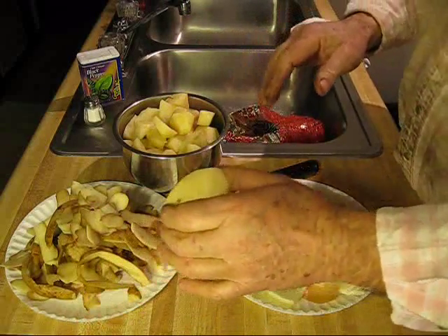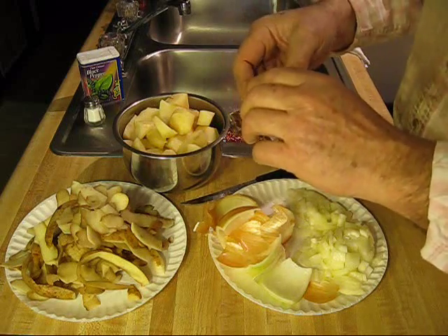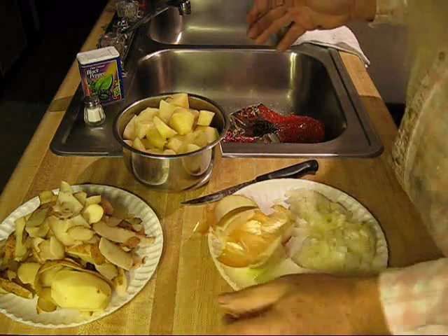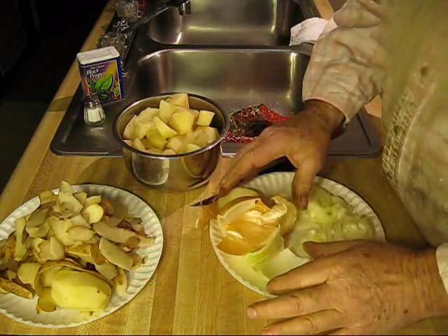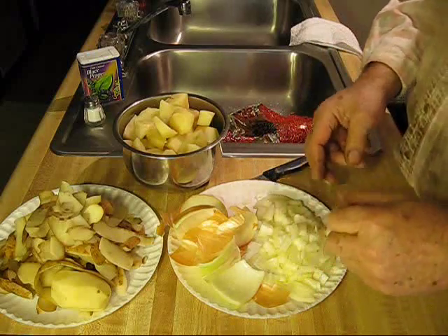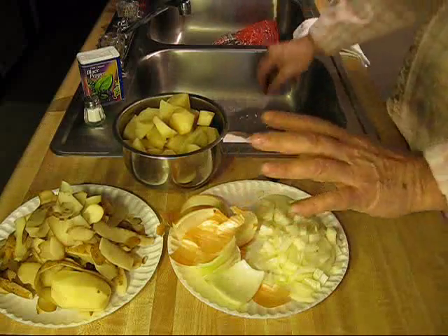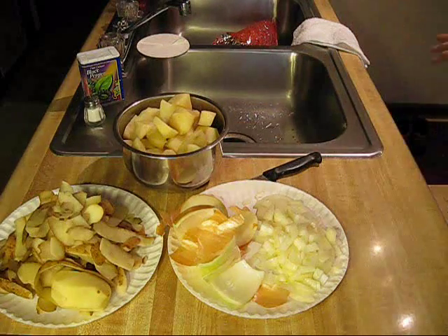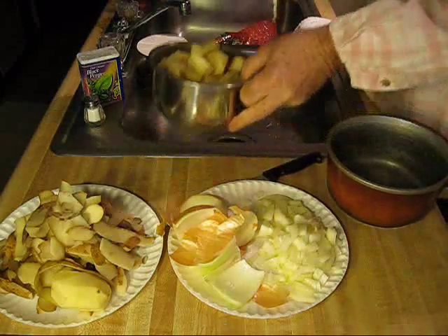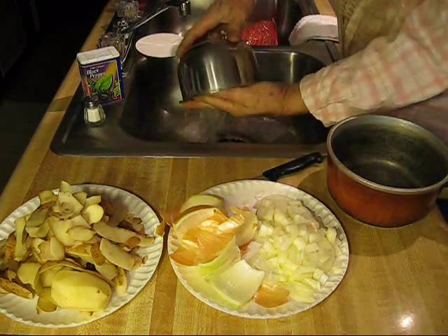I peeled the taters. I don't know how long my neighbor had them, but one of them was a little iffy so I'm not going to use it. Use your own judgment on the quality and condition of your potatoes and also the onion. It was a real good crispy onion. I diced it up in a large dice. The taters were cut in large chunks. I'm going to rinse them — rinse your taters if you want to, and not if you don't want to.